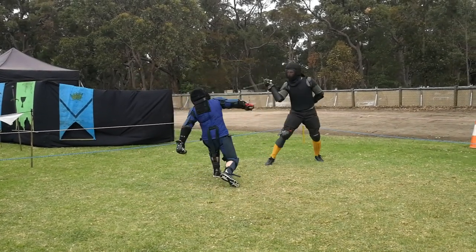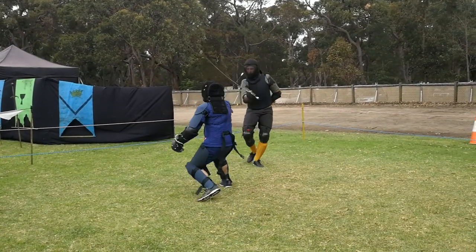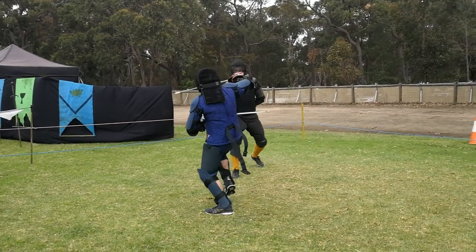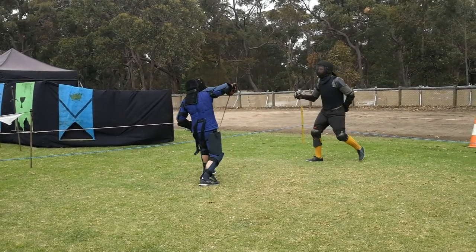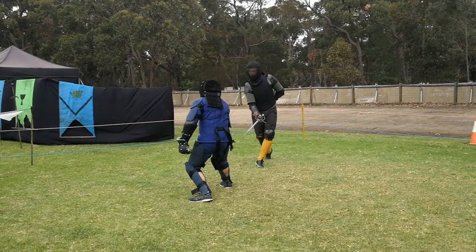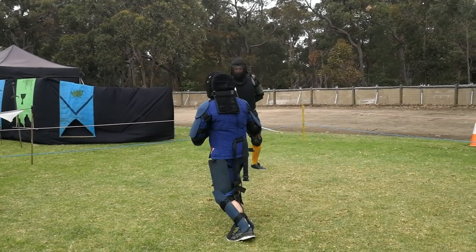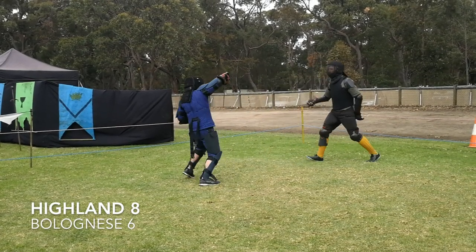Miles is having difficulty getting into distance against the taller Gav, so he uses a gathering step to come forward and throws a cut-one. Gav parries with an inside, drops his sword low. Miles redoubles with a cut-two to the outside. Gav throws a false edge deflection to the outside but mistimes it, gets the angle wrong, and gets struck on the outside of the arm by Miles's outside cut.